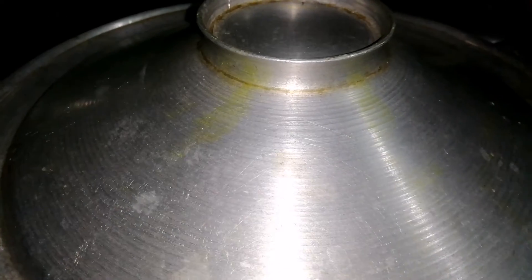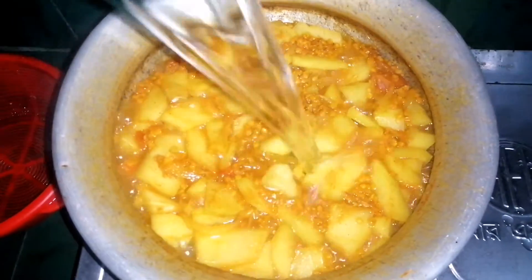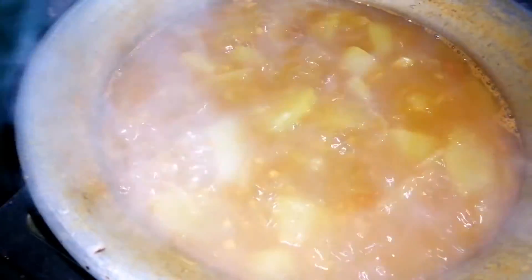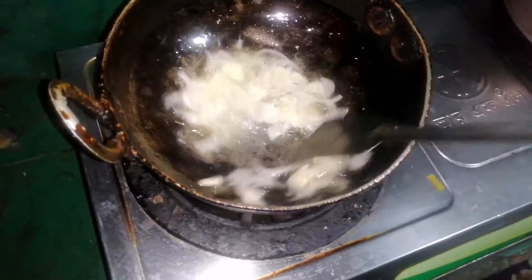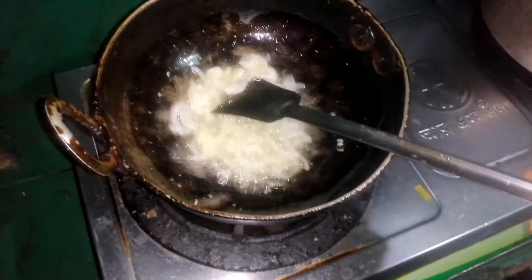We will use 5 minutes to get high and medium heat. We will use the meat to cut it for 5 minutes. We will make the meat off. We will put the meat off for 20 minutes.